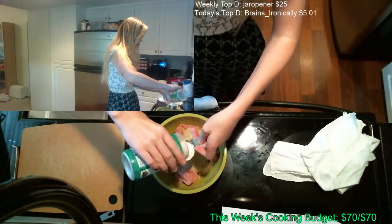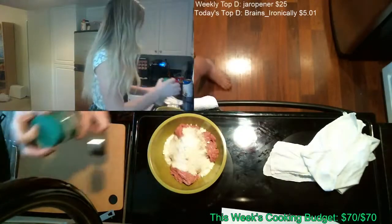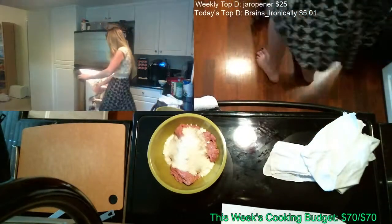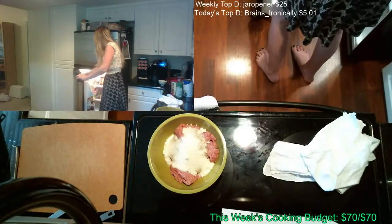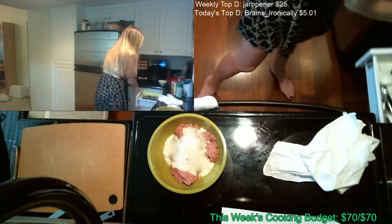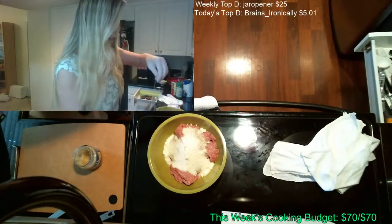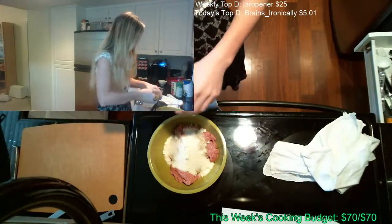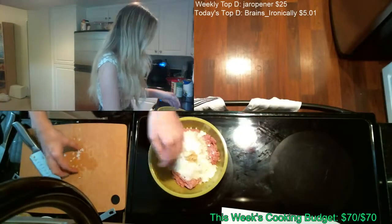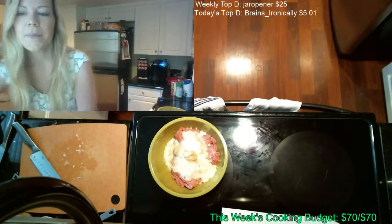Two cloves of garlic — I estimate that's about two teaspoons of garlic. That's what I always do: a teaspoon per clove, or a little bit more because I love garlic. This is my fourth cup of semi-minced onion.